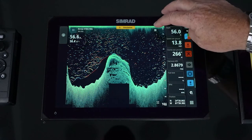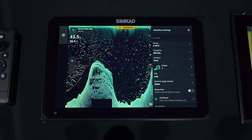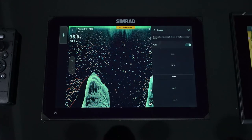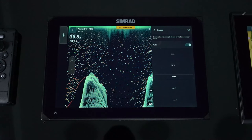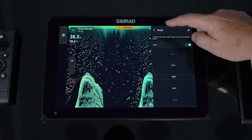Down scan has a menu to control it. You have the ability to manually range or auto range. Usually leaving it on auto range makes it a lot easier — it changes ranges as the depth changes — but you do have the ability to set manual range if you'd like.